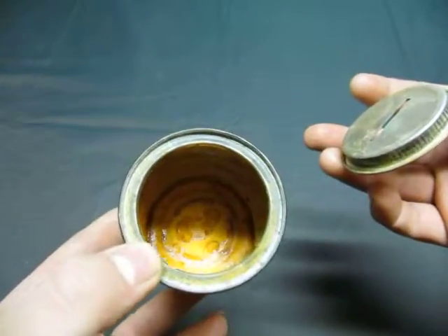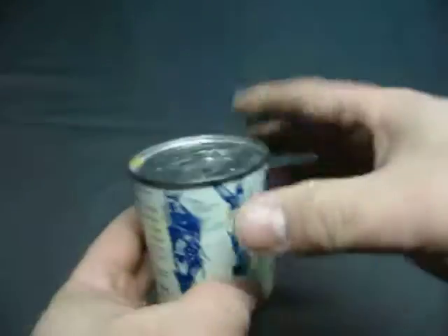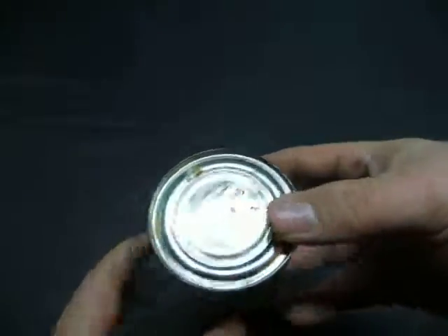It is rusted on the inside as you can see. It looks good on the outside, a little sticky on the bottom, and it looks like it's scratched up.